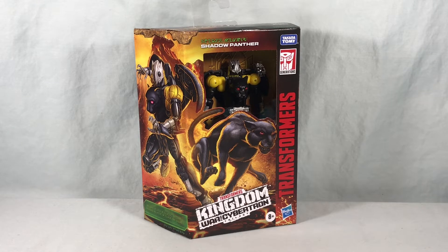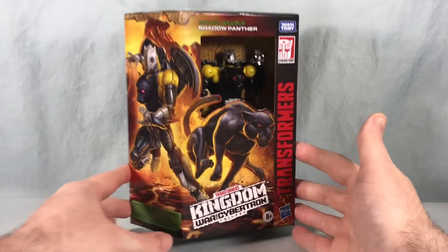Hello fellow Collectors and welcome to Long's Toys. Today we are taking a look at Deluxe Class Shadow Panther from Transformers Kingdom War for Cybertron Trilogy.